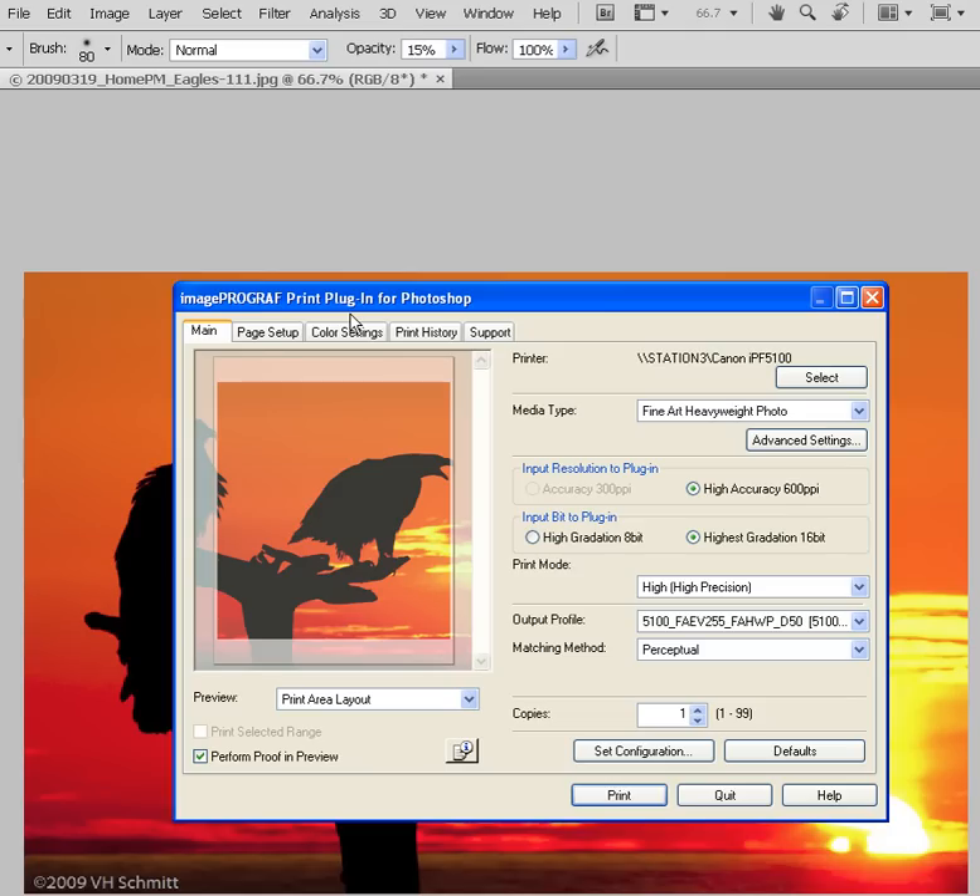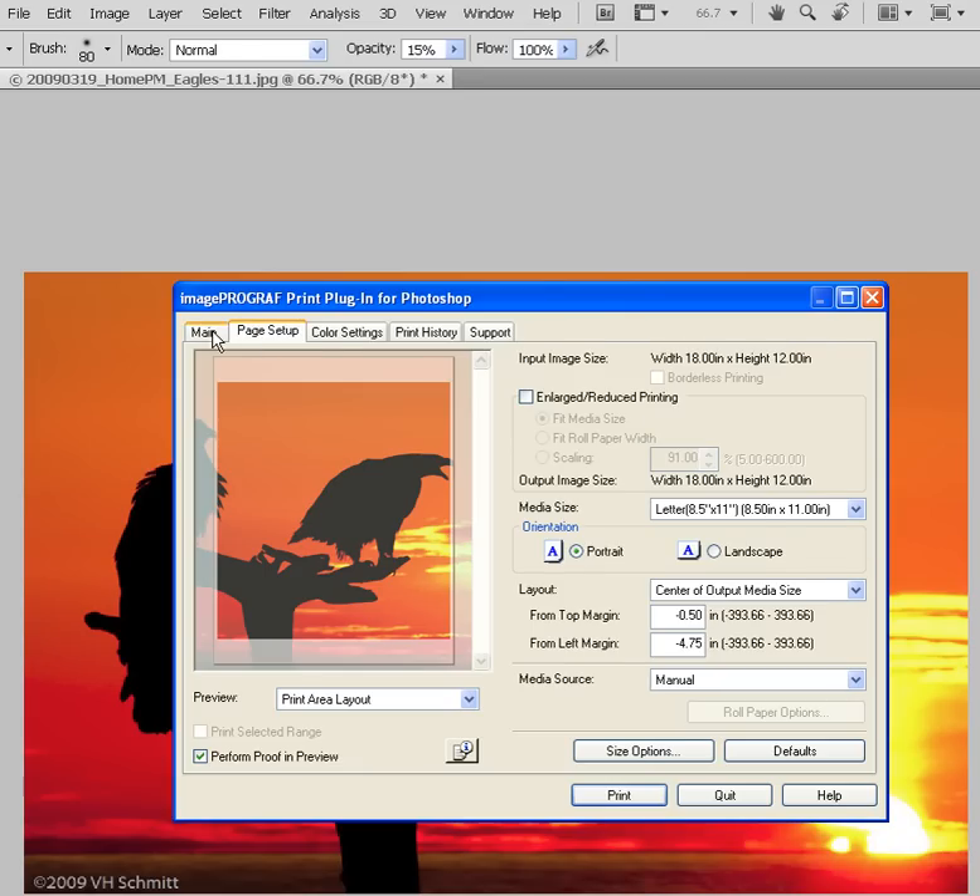The print plugin is tab-based. It starts at Main and goes over to Support. In most cases for regular operations, you're only going to need to use the first two: Main and Page Setup.